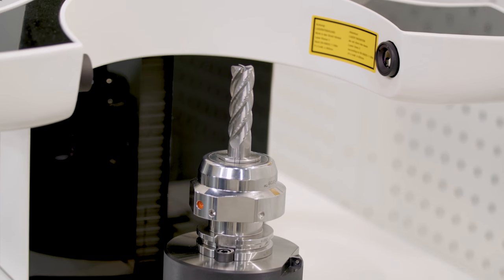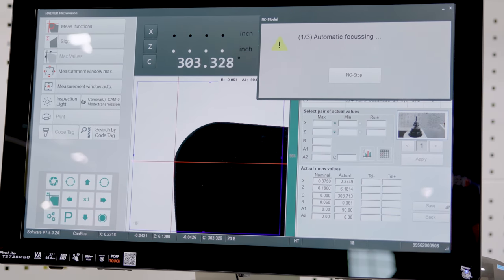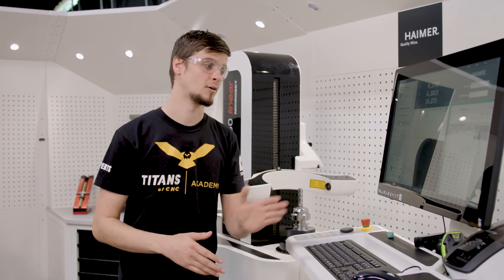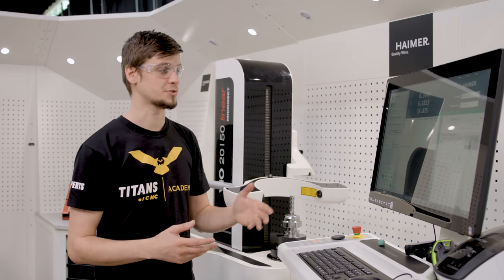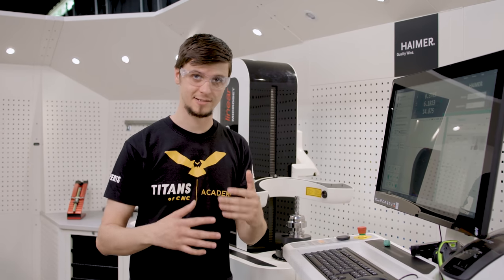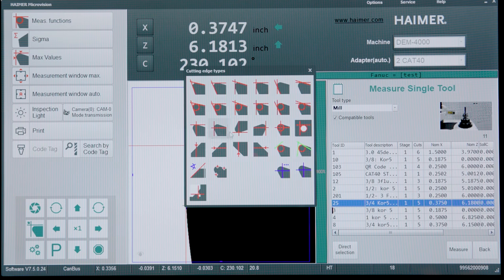Our machine will go through and automatically rotate our tool until it gets a very good, high-resolution shadow. In this window we have it set to figure out the max edge of our tool and the max Z length of our tool. We're also going to have it find the corner radius, which is that approximate 60 value that we put in our tool definition.